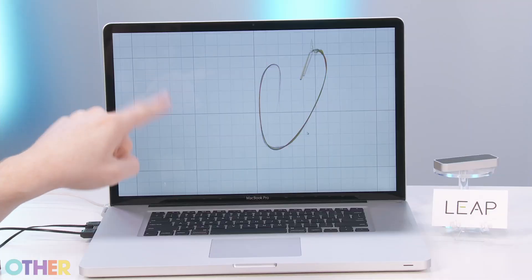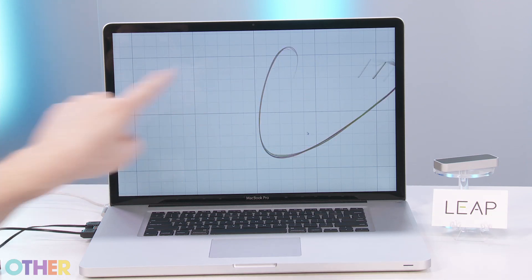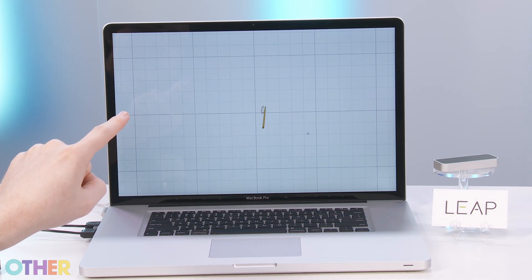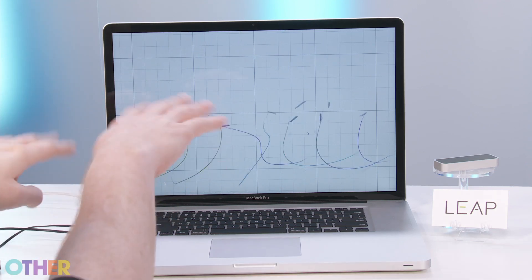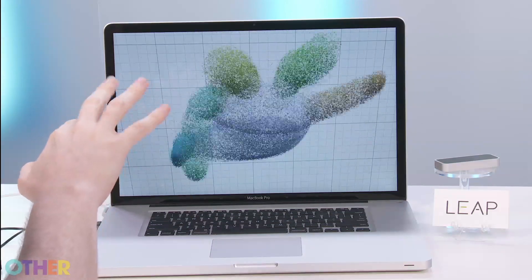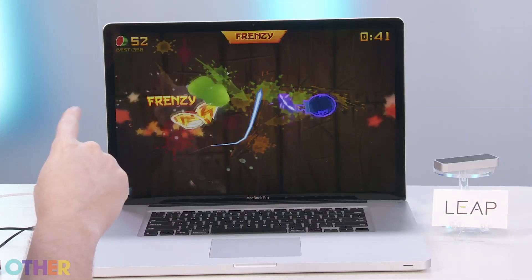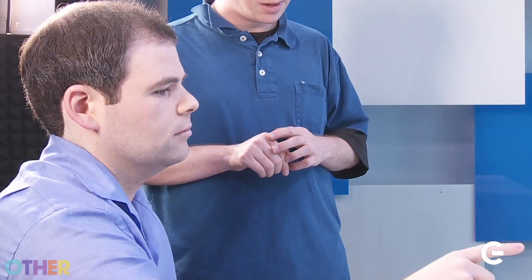We normally start off with something simple, just some 2D drawing, and you can see it's fast, it's accurate, it's responsive — not just in a very large way, but also in very subtle ways. You can do multiple fingers and multiple hands, and all very subtle motions of the fingertips are very easy to pick up. When playing a game like this, I don't actually have to move my hand much — I can basically cover the entire screen with just a few inches of fingertip movement.